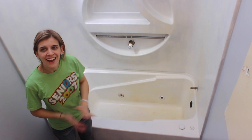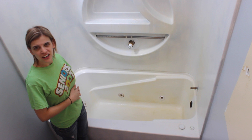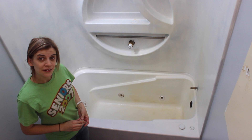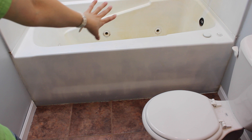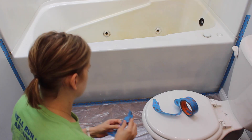The first thing you want to do is remove all of your hardware — anything you can remove, remove it. I've already removed the caps on the jets but those fixtures remain, you can't remove those. There's also this bar that I cannot get out for some reason, so it's just going to sit there and I'll try my best to paint around it. You're also going to want to tape off the edges around your tub to make sure none of the paint or chemicals get on your flooring or walls.